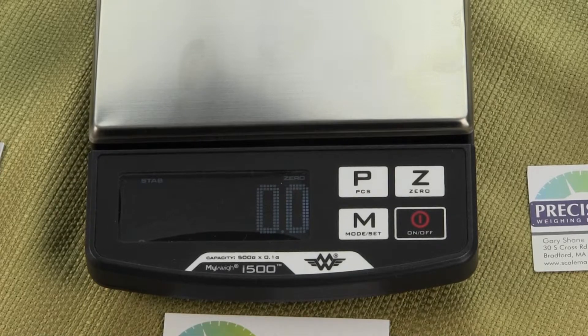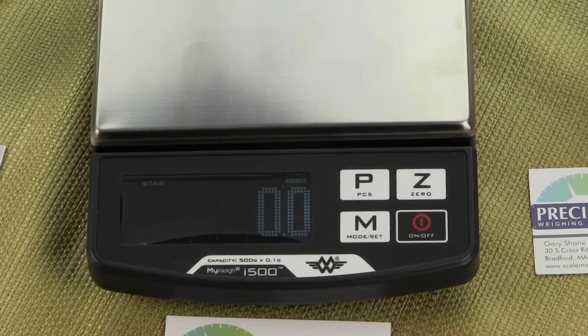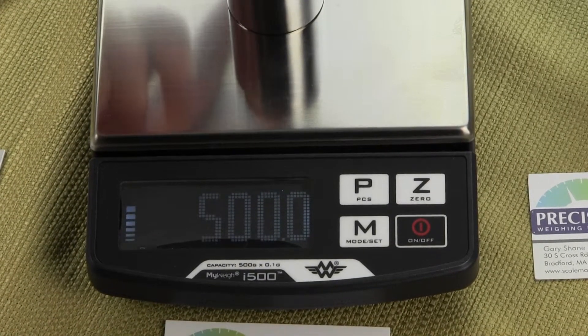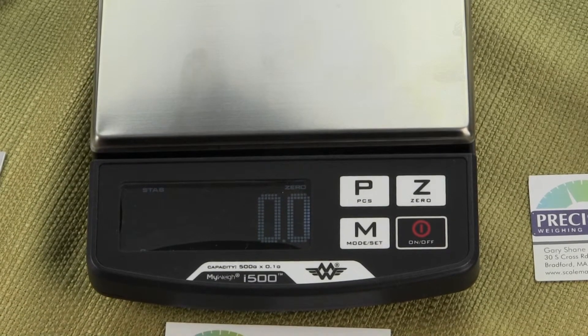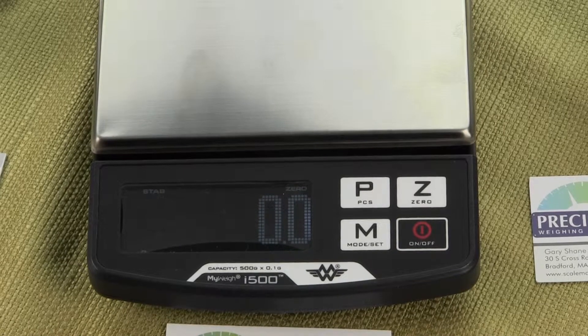Calibration is simple but does require a 500-gram weight. We'll be making a separate video covering calibration, so please check our YouTube channel for that.